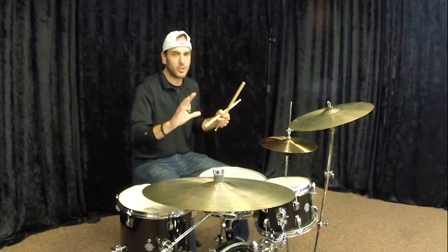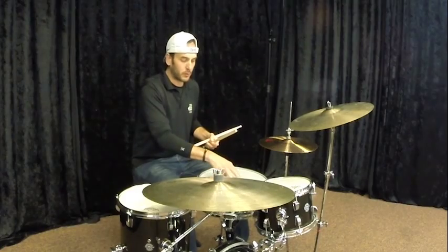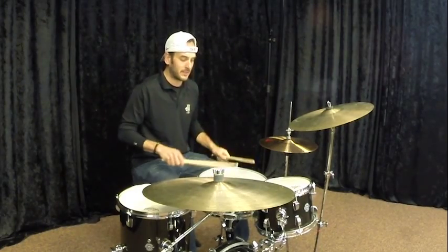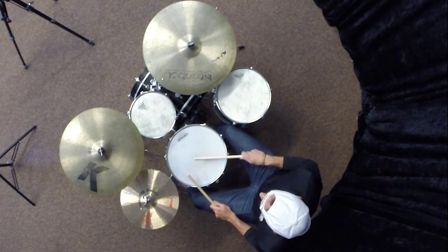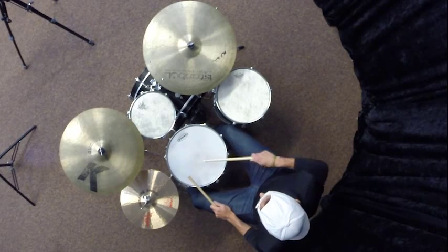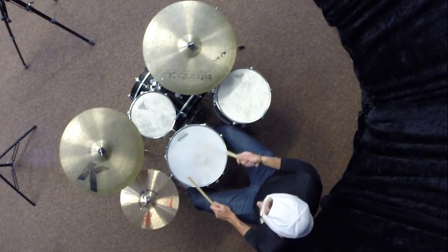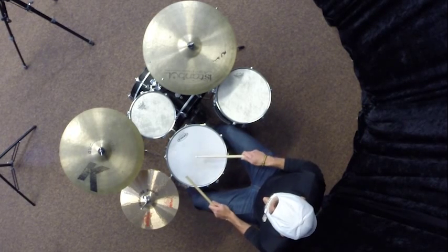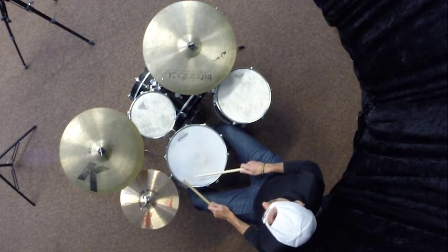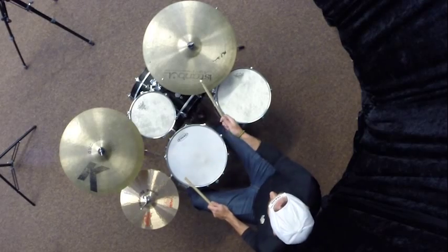Two more things before we wrap up. Think about where your students are playing on the drum — the highest quality sound is going to come from the center. A lot of times students will unconsciously drift away from the center, which gives a different sound. If they're doing it for a musical purpose, that's excellent, but if it's subconscious, it's not giving them their best sound. So: center of the drums, ride with the tip, crash with the shoulder.